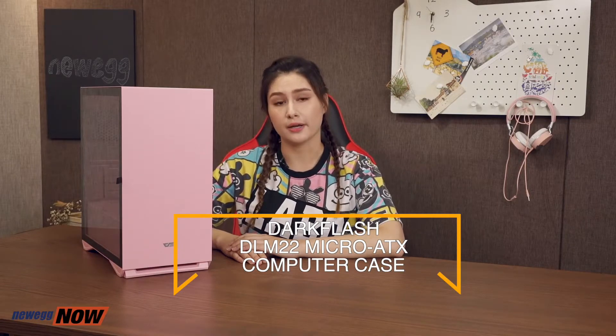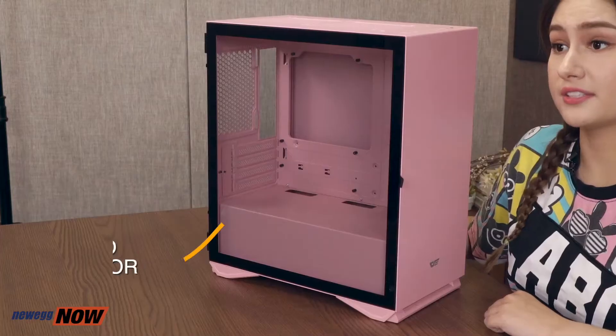This case can host a Micro ATX or a Mini ITX motherboard. First off, the look — its minimalistic design gives it a super modern and sophisticated appearance. And not to mention this pink color, I love it. It definitely has a very premium look for a case in its price range. On the side,